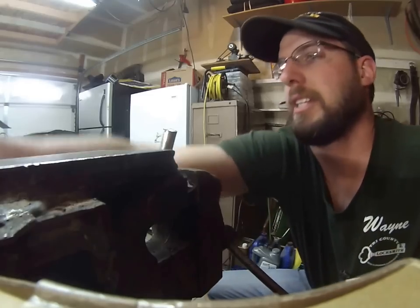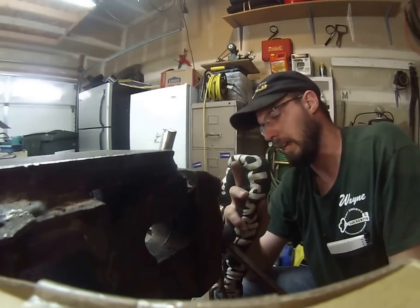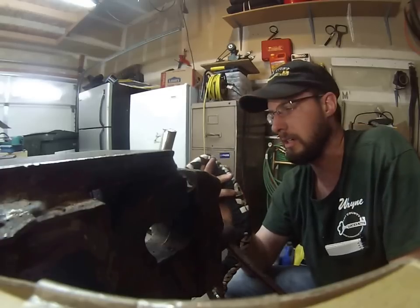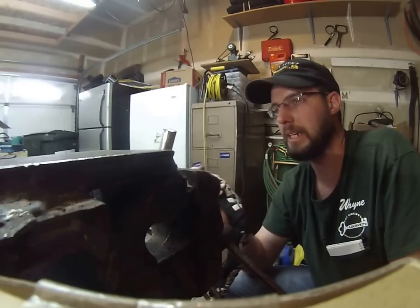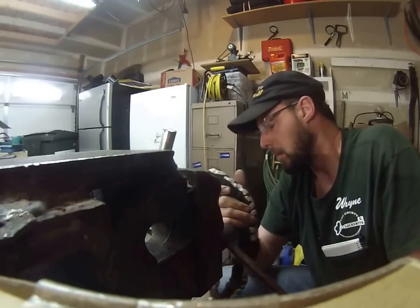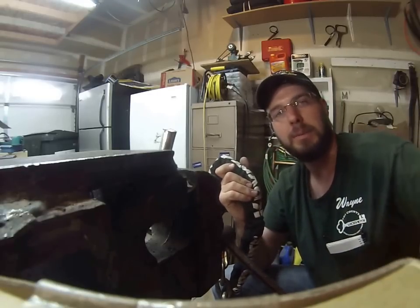The Kryptonite chain held up really well against bolt cutters. With an angle grinder or a torch, anything's going to eventually cut through — there's not much you can do when high-speed, high-dollar cutting tools are involved. But as far as someone walking around with bolt cutters, it's not going to happen. For more information, check out the website.